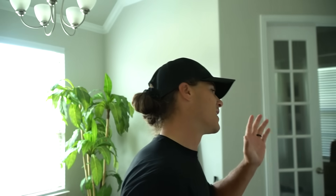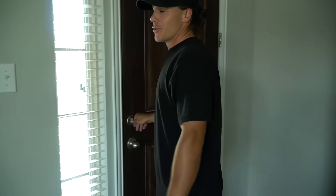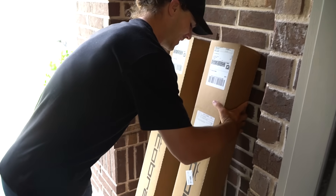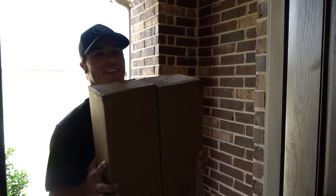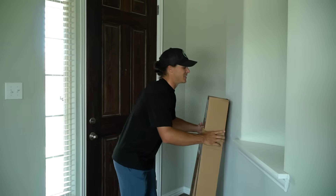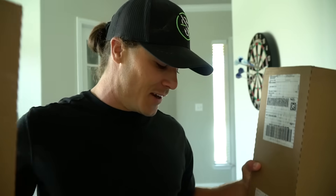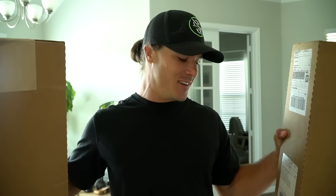Hi guys, my clubs are in and I could not be more excited for this moment. They literally are in the boxes right outside my door and we're gonna do a full unboxing and I'm gonna reveal all these to you guys. Look at this — two boxes and all my new clubs are in here. This has been long awaited. Matt got here about a week before I got mine, so I had to suffer through that. But I got them and I'm about to unbox them and get them in my bag — this is gonna be cool.